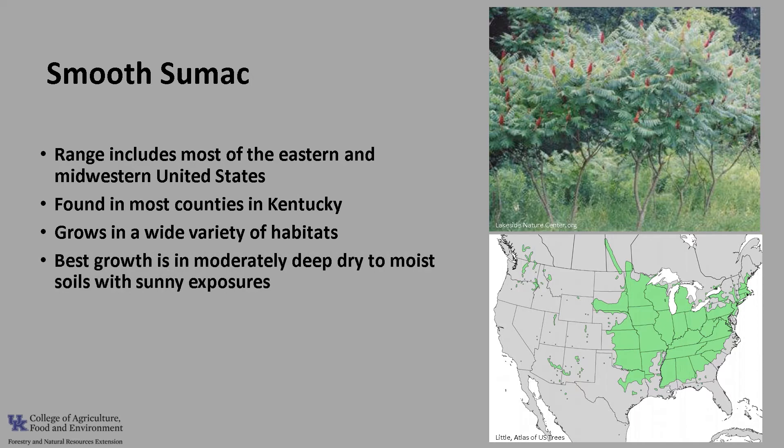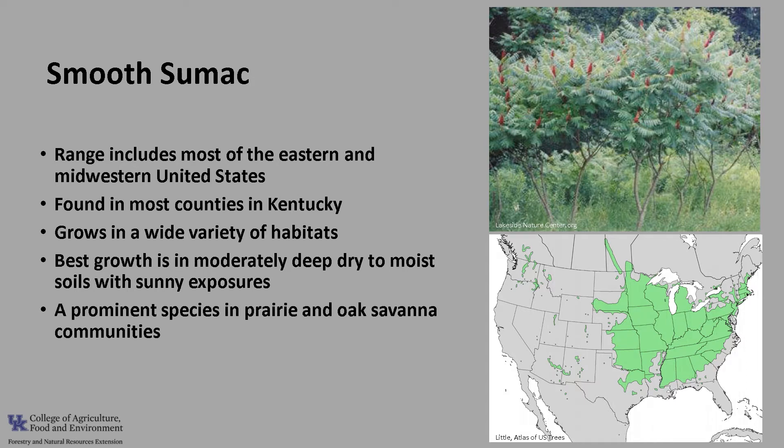Best growth is in moderately deep soils that can be dry to moist with sunny exposures. It is a climax indicator in a number of shrub grassland systems and a prominent species in prairie and oak savanna communities. Smooth sumac is relatively shade intolerant.